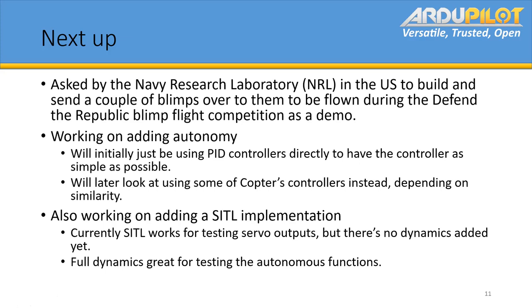For next steps, we've also been asked by the Navy Research Lab in the US to build and send a couple of blimps over to be flown during the 'Defend the Republic' blimp flight competition. That's been sent over, and the competition is happening this week.